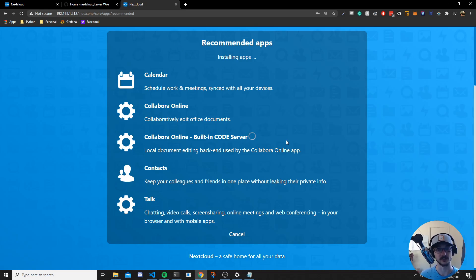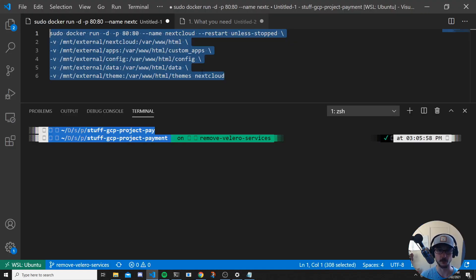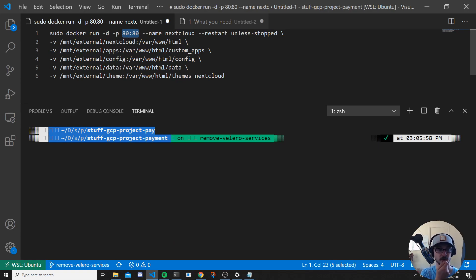While that installs, I want to explain something about the Docker command. I have it mounted on port 80, but you can run it on any port you like. For example, you could change the host-side port to 8080 if you're already running a web server on your Raspberry Pi. The right-hand side is the Docker container port — don't change that — but the left-hand (host) side can be changed to whatever you like. Otherwise, leave it on port 80.